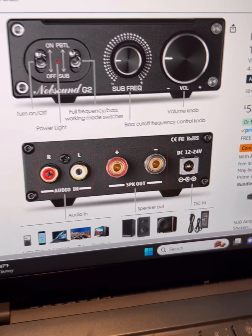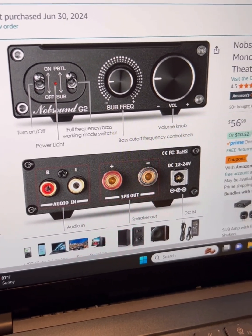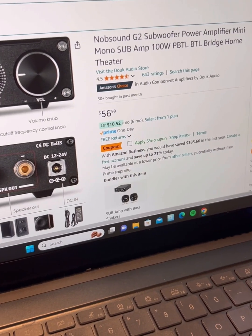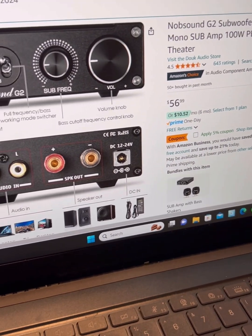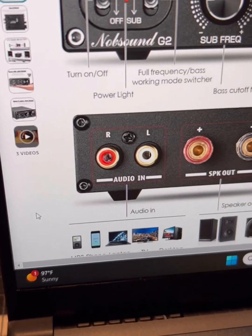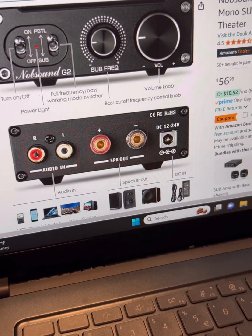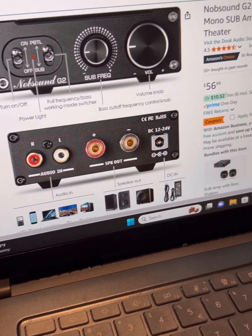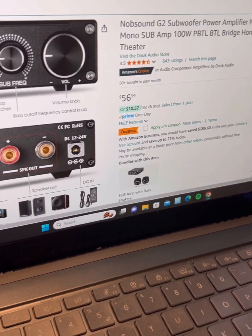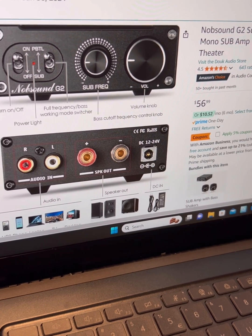There's no Bluetooth built into this receiver, so I got a separate $10 Bluetooth receiver/transmitter and just plugged that into the audio input, which connects with my phone. The other unique thing about the Novosound G2 is that it's rated for as low as two ohms.